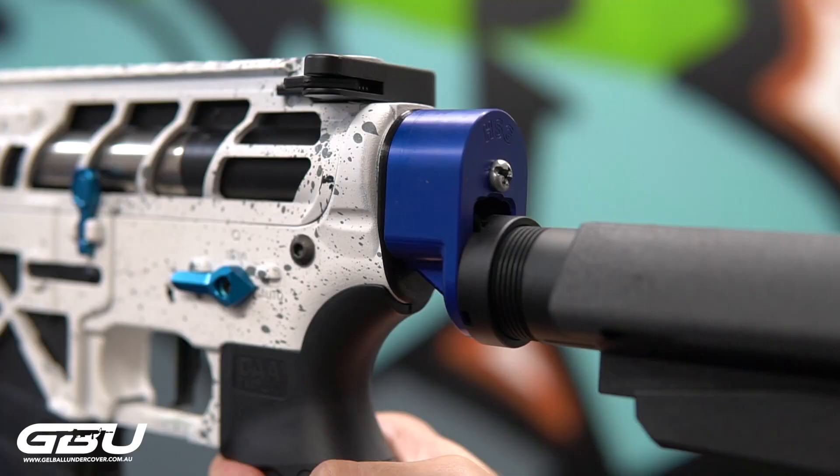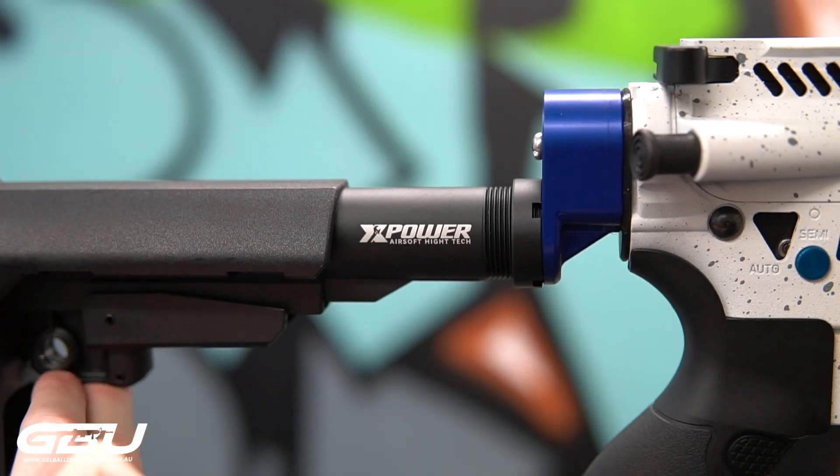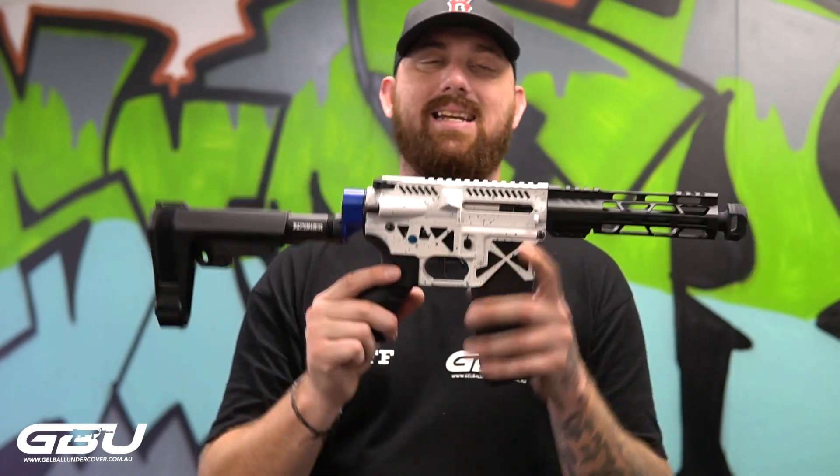Also on the back we have a HSG CNC drop stock adapter, again with the XL buffer tube and the AKH short stock as well, running the CAA grip.